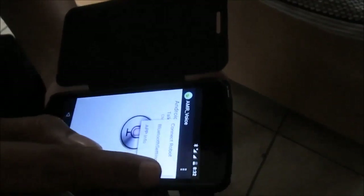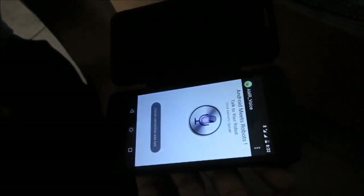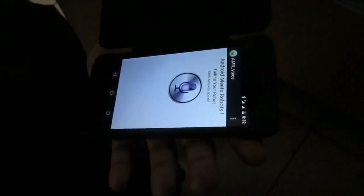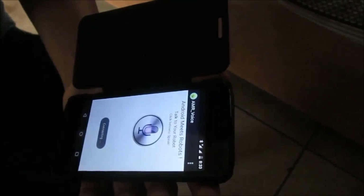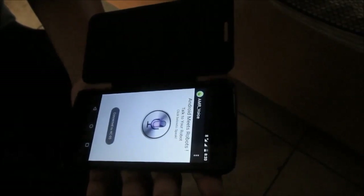This is an Android mobile with the AMR Voice Android app. Let me connect this to the robot using the SC05 module. Device connection will close — unable to connect to device. Let me try again. Connected to SC05. Now let me control the bulb.